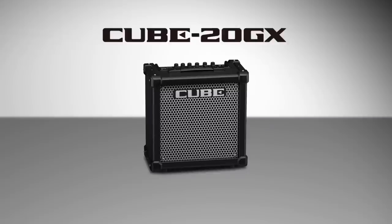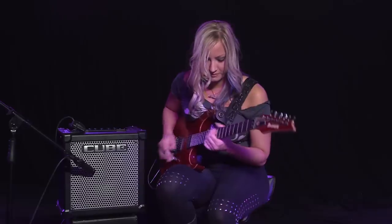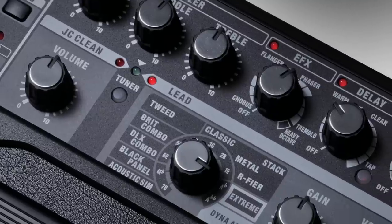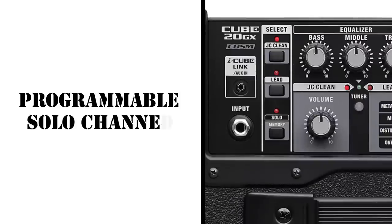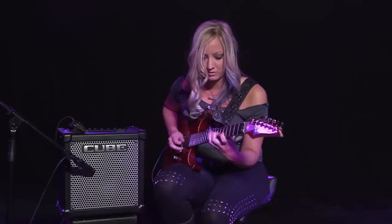Cube 20 GX is a potent tone machine with features and performance that easily make it the best in its class. With three foot-switchable channels and a fully programmable solo channel, Cube 20 GX connects that warm tone to your favorite songs.